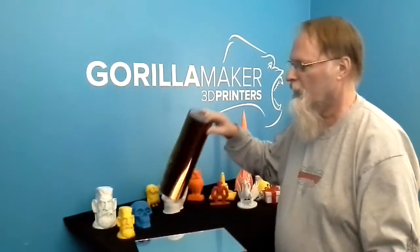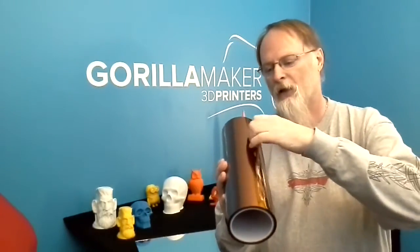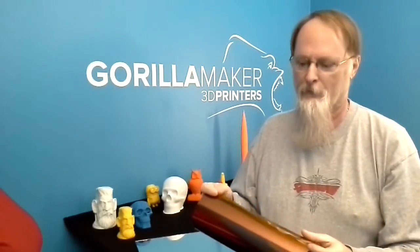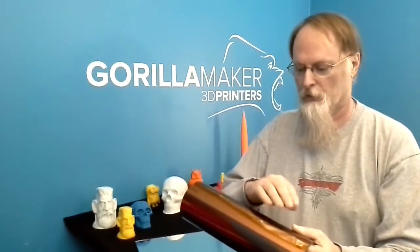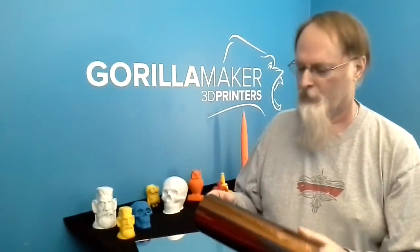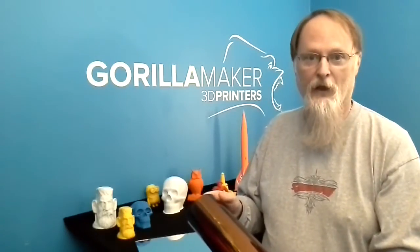Today we're going to take our Kapton tape — this is a 12-inch roll. Now if you notice right here, we have the tape kind of bent over on itself. This is so easy to tear. If you were to cut your tape off and not bend it over, you could have a difficult time peeling it back up, and if you had a tear in it you would waste a lot of tape. This is the best way we found after you've rolled some out to take care of it.